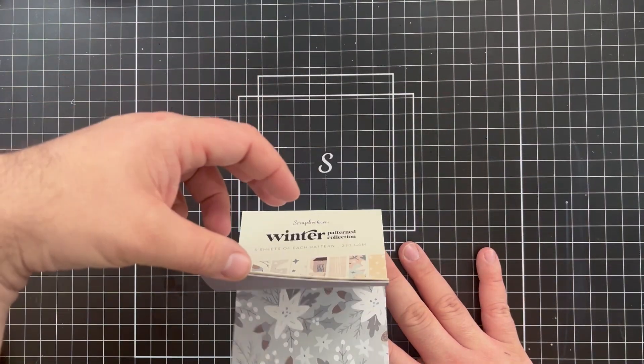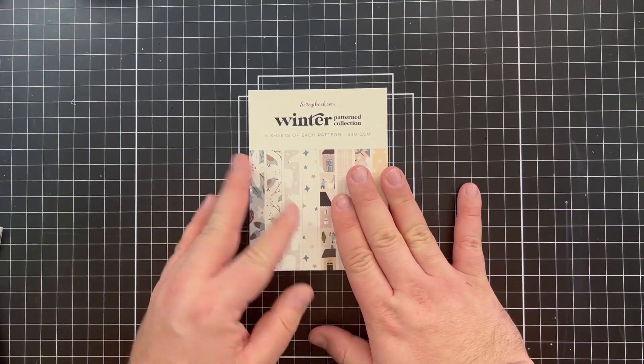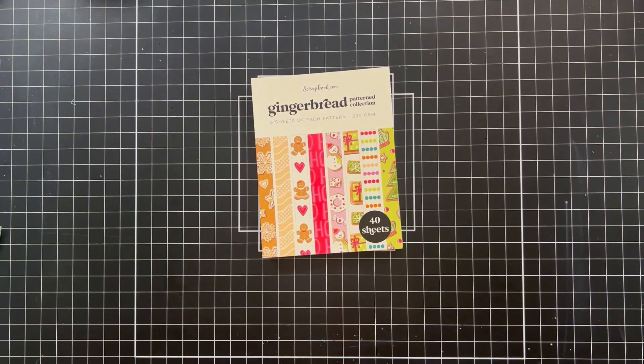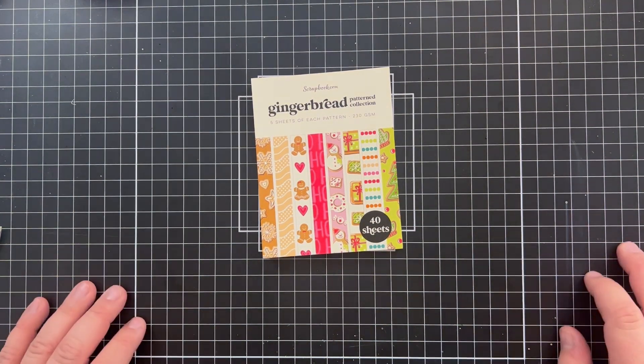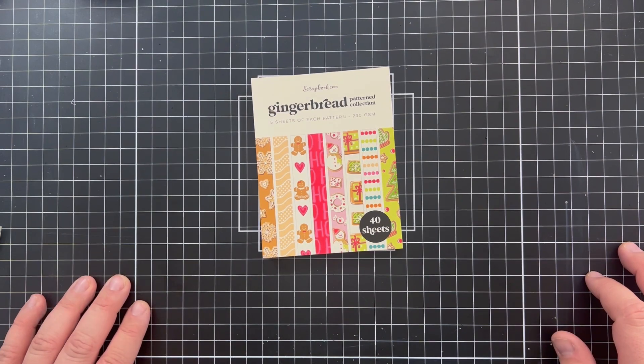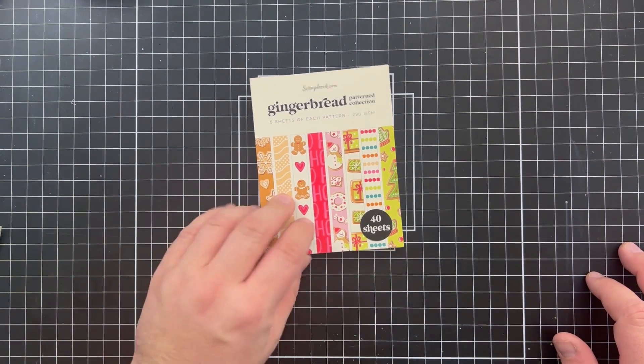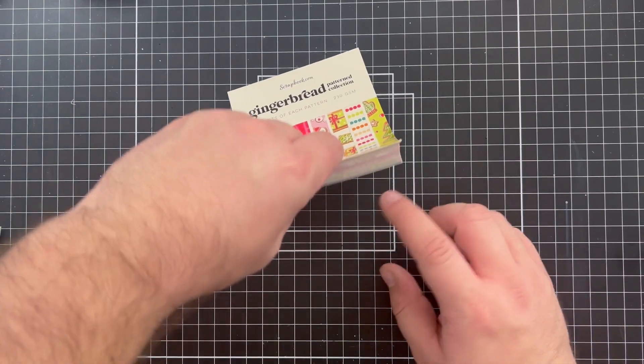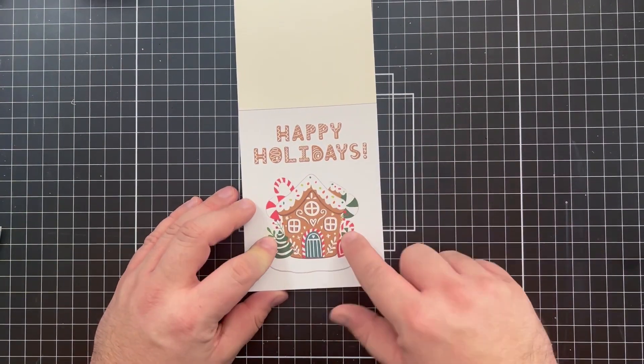There's one more I love in this collection — a beautiful color grouping — super pretty. And then just a dark solid gray as well. So that's the Wintered Pattern Collection. Now for a little more color, it's another paper pack — we have a Gingerbread Pattern Paper Collection, going from something soft and cozy wintry to something vibrant and cookie-filled, which makes me super happy.